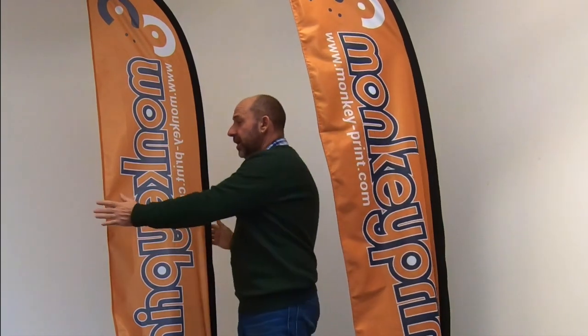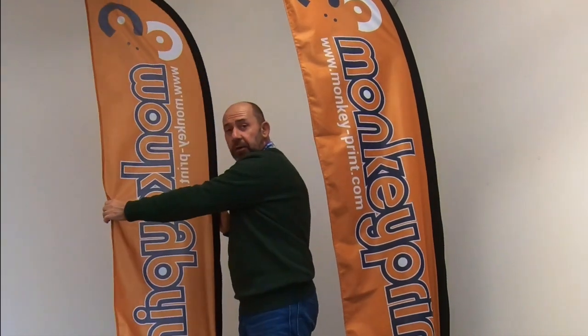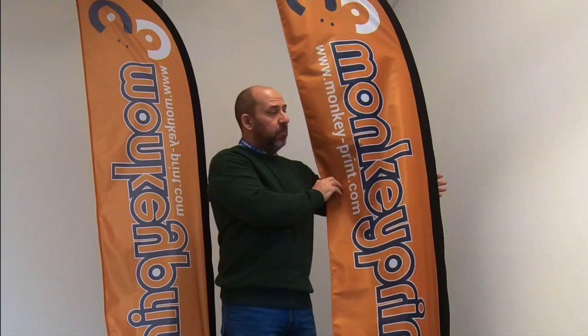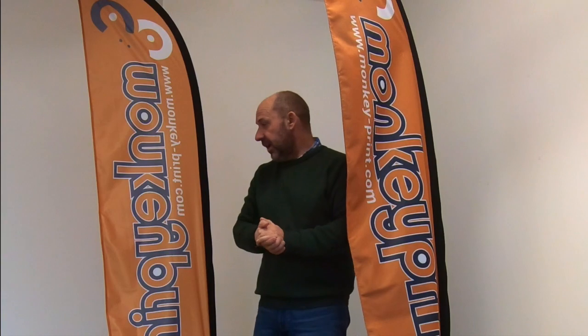Just to recap: single-sided print has a face print and reverse image; double-sided print has two entirely different images front and back. The single-sided flag, being so light, flutters a lot more in the breeze than a double-sided flag, so they do tend to be more popular.